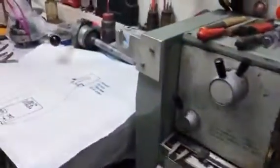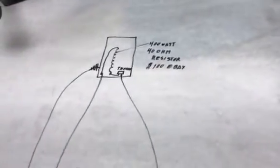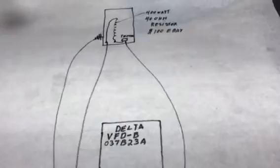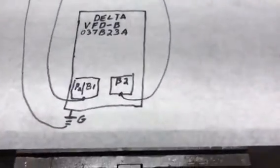The main reason I made this video is to clarify the wiring. The Delta instructions are confusing to me, so if anybody wants to do this, here is how it is wired.